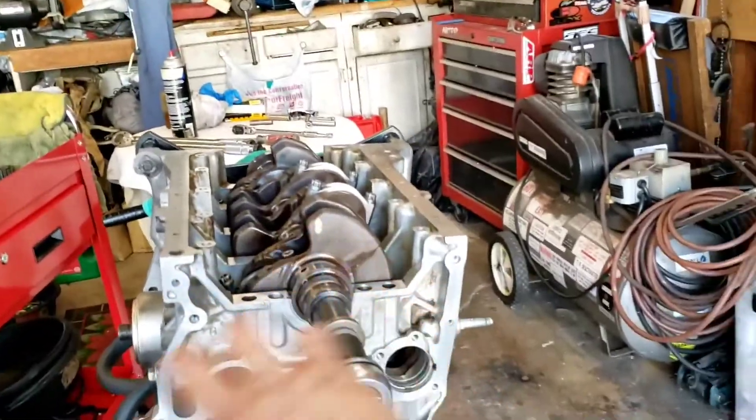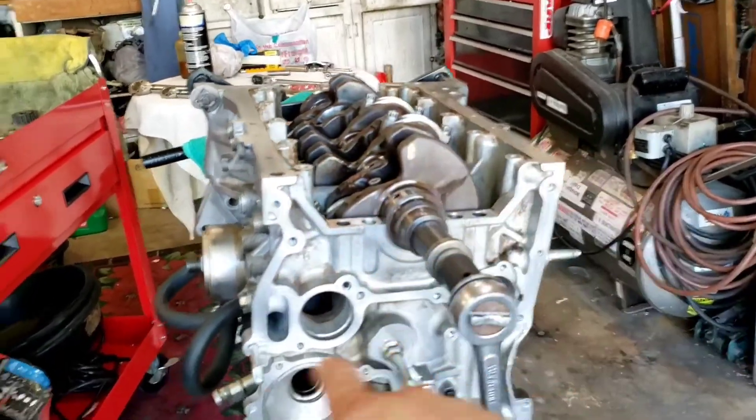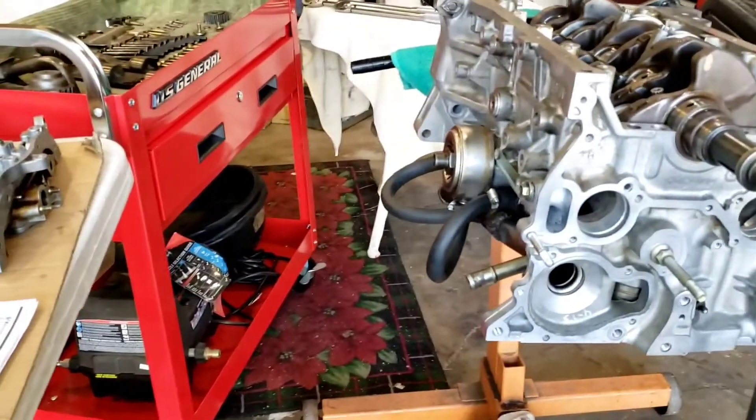The plan is to replace the bolts, assemble everything — the cradle and everything — and if I can, put the oil pump in and the balance shaft today. If not, there's always part 2.